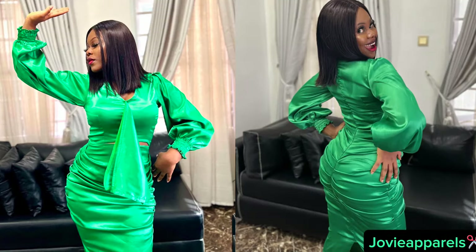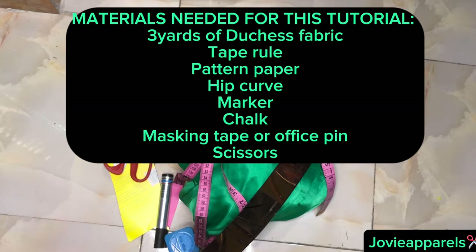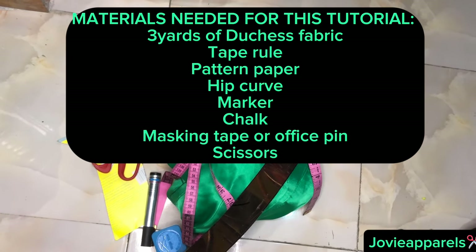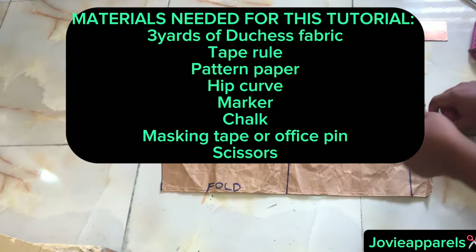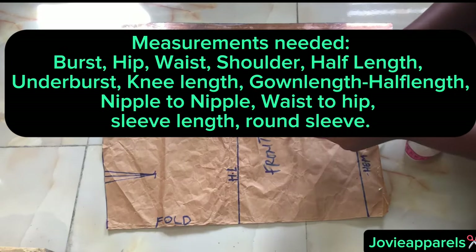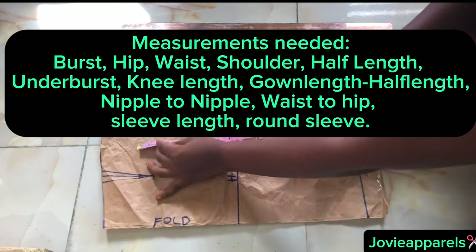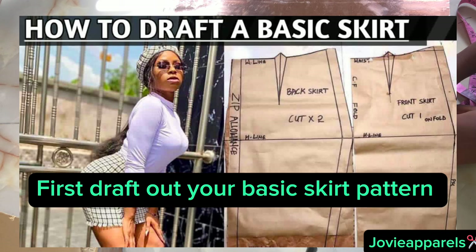I used three yards of duchess fabric for this dress, and I will be using the materials on your screen for this tutorial. The measurements needed are also on your screen. I started with the lower part of this dress first and drafted a basic skirt pattern.